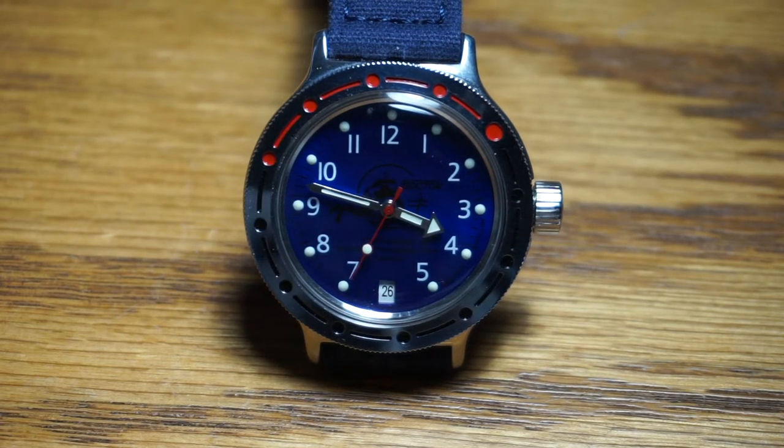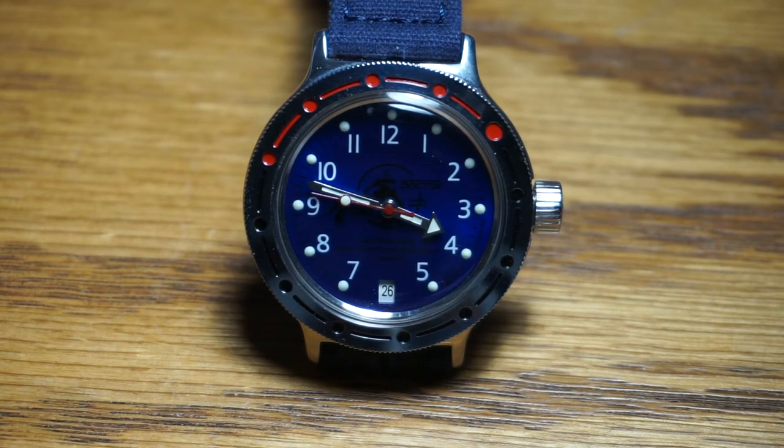Hello everybody, welcome to Sean's page. Sean here, or maybe it's not Sean. It is the Vostok Amphibian, the Russian diver's watch. I think it's an interesting watch and today I want to make a video and bring to you a $61 watch that many people really like, and I happen to be in the camp of many people who really like this watch.